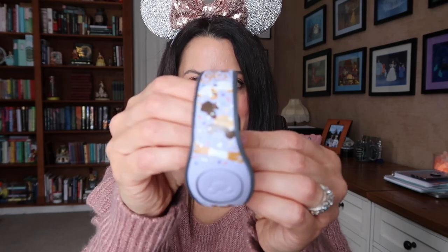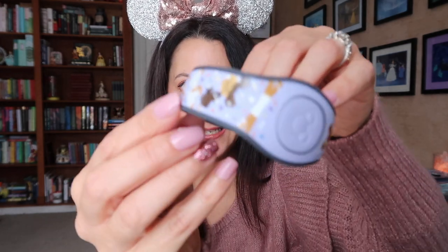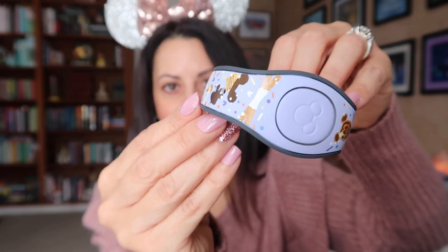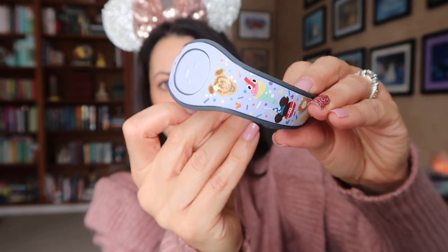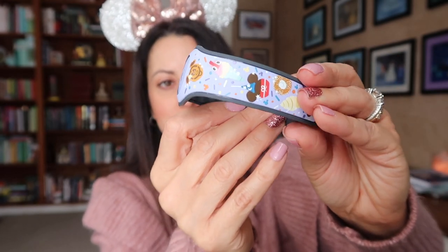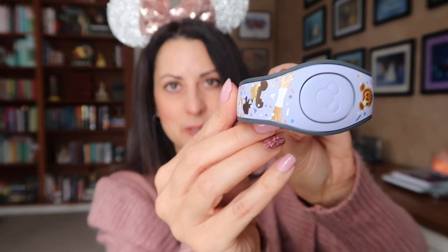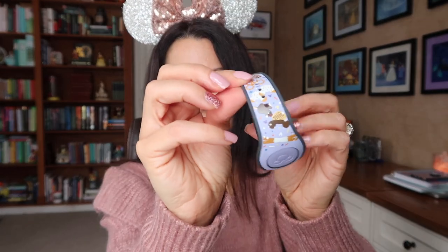My 10-year-old daughter Madison got the cutest band — I really liked this one. It's the Disney's snacks band, and it has all of the Mickey bars, pretzels, cookies, and just all kinds of fun Disney snacks on this pretty lavender band. So I thought that one was really, really cute.